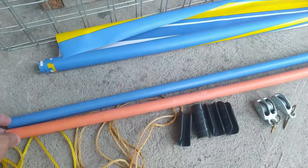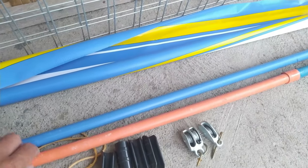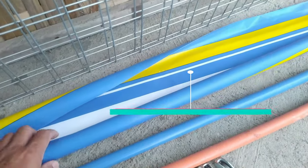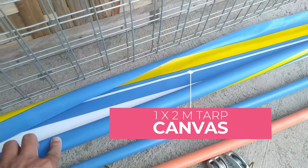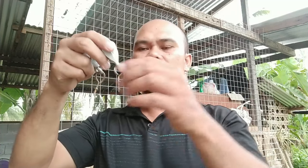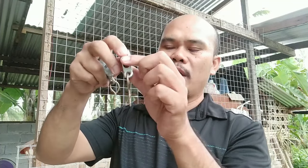As you will notice, I have one PVC pipe which is longer than the other, but it doesn't matter for this demo. I'm also using a 1 by 2 meter canvas. In this tutorial, I'm not using any drill or drill bit because my materials are already ready to use. This is the easiest way on how to make your roll-up canvas project.